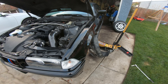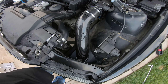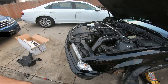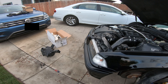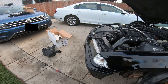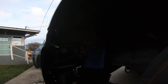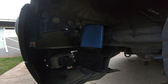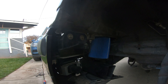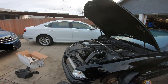All right guys, we are just about done — just look at how clean this looks. You can check it out from the undercarriage as well. That turned out really well — I'm really happy with how this turned out. Now all that's left is to reconnect everything, fire it up, and see how it sounds.